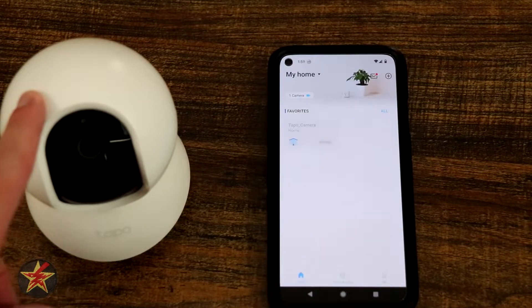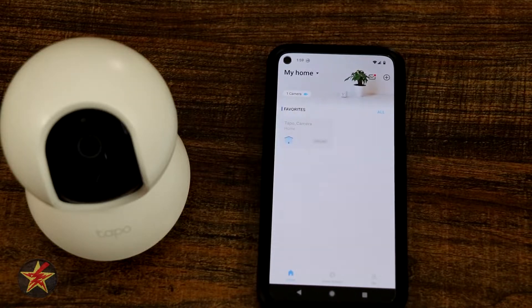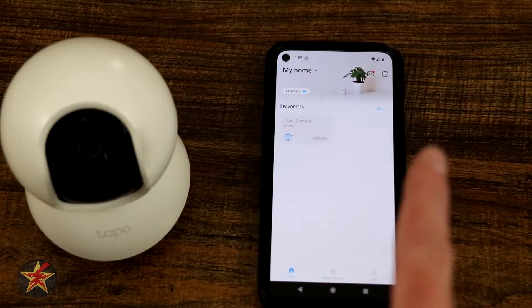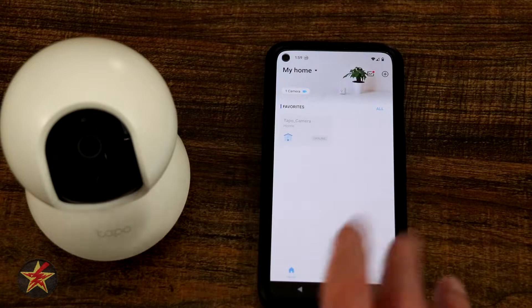This is the setup of the TP-Link Tapo pan tilt camera. First, make sure you download the Tapo app from TP-Link, which is different than the Kasa app. However, your Kasa app login information will work with the TP-Link Tapo app since it is the same company.